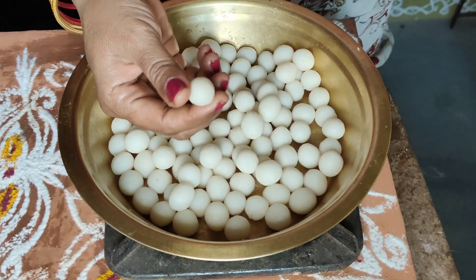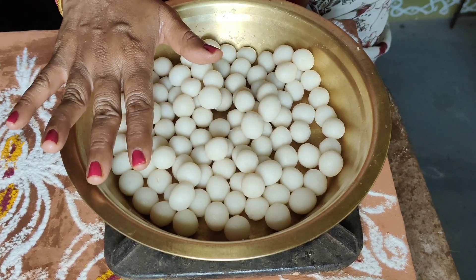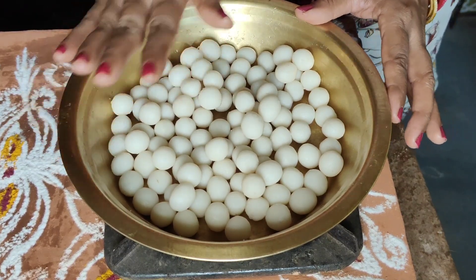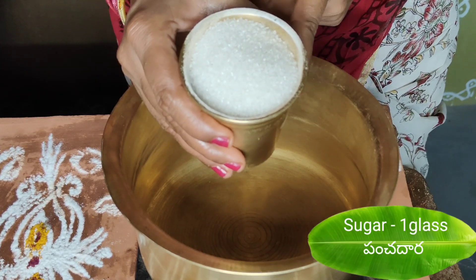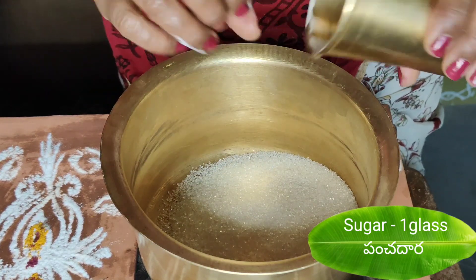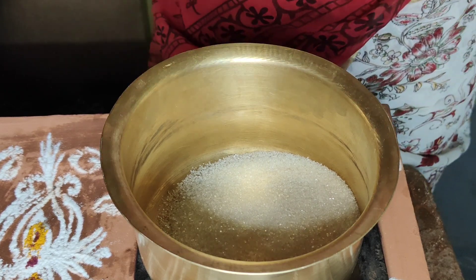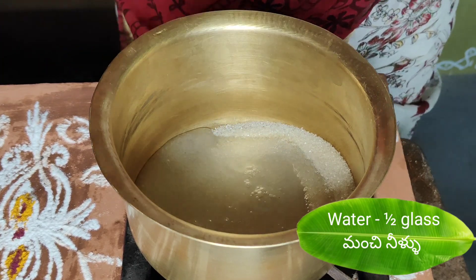We made these rice balls in a small round shape. We made our little red and brown ones. Make this rice with salt. Let's put the red and lime in. We made them in a glass, put it in a glass, and made it as thick as needed. We made it a little bit with a cup of water.